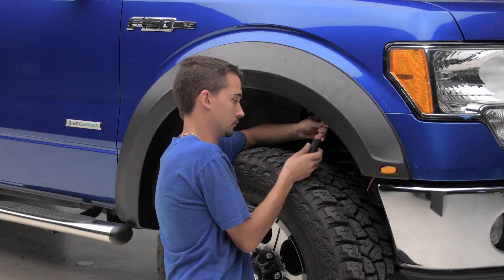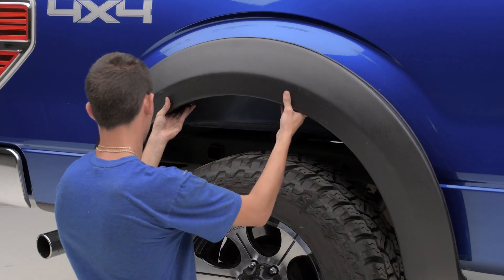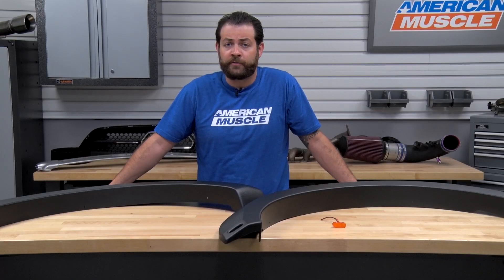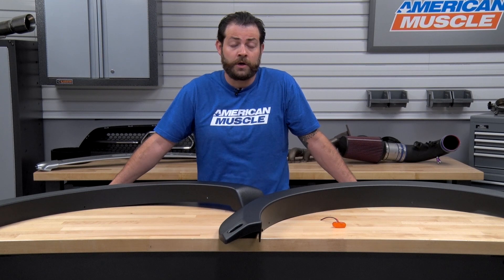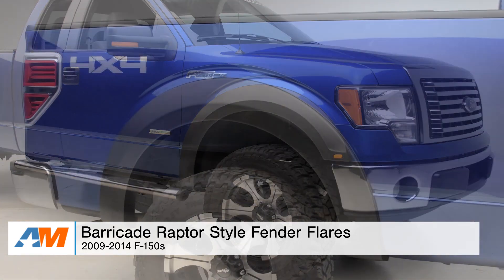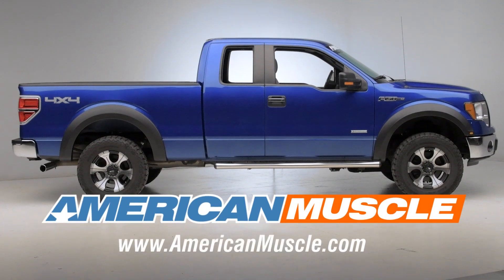So just to wrap things up here, I really like this option from Barricade — not only because you're gonna be mimicking the styling of the SVT Raptor, but because you're gonna be protecting your investment from any type of mud, dirt, or debris that you might come across in your daily commute, running on the job site, or even doing some light off-roading. That's my review and install for the Barricade Raptor-Style Fender Flares fitting the 2009 through 2014 F-150, right here at americanmuscle.com.